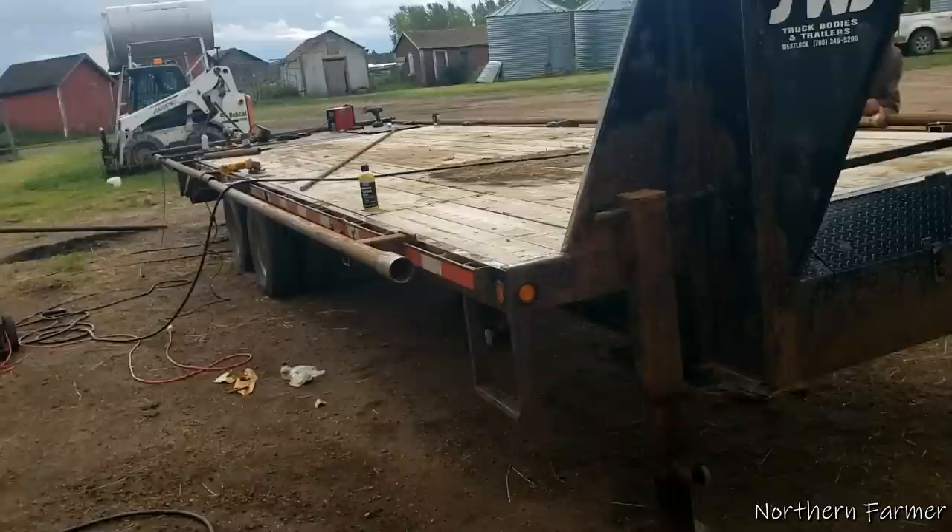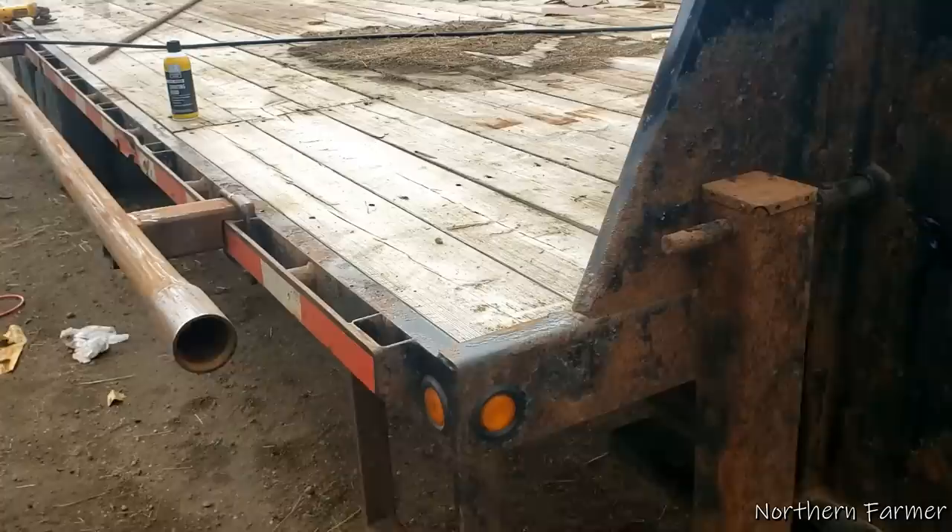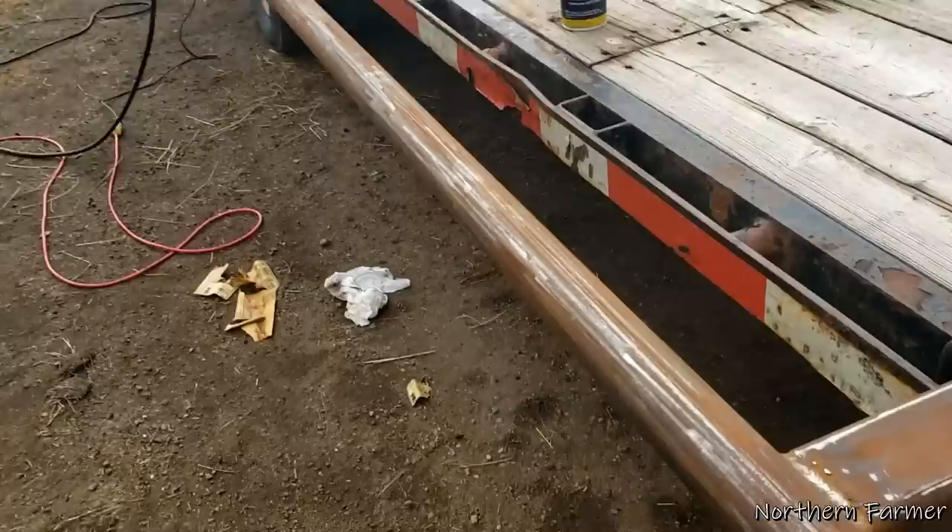Hey everyone, how's it going? I was building extensions for my fifth wheel trailer and I didn't video any of it. I'm just reminding myself now - I didn't video none of this. So I'll give you a rundown on what I did.